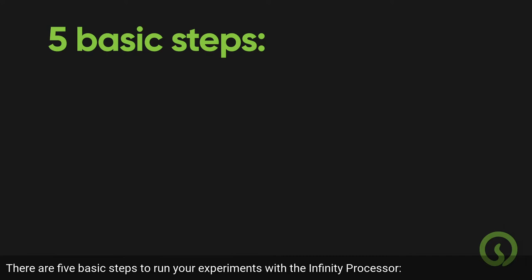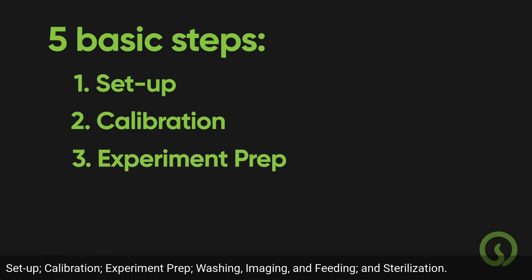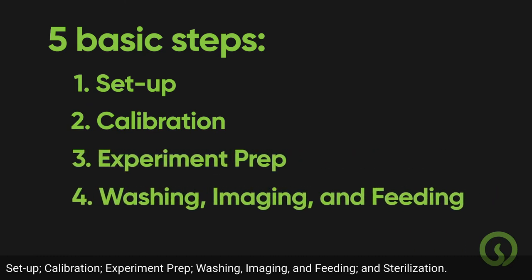There are five basic steps to run your experiments with the Infinity Processor: Setup, Calibration, Experiment Prep, Washing, Imaging, and Feeding, and Sterilization.